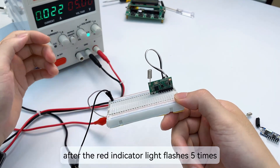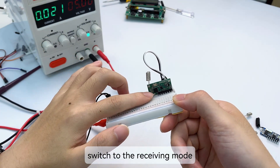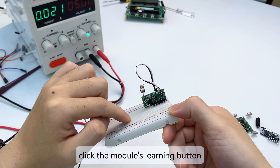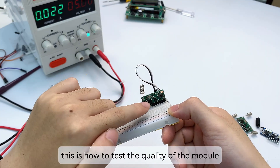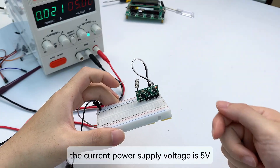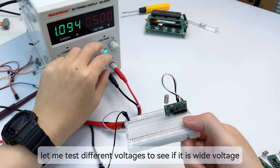After the red indicator light flashes five times, it switches to receiving mode. In receiving mode, click the module's learning button — the red indicator light flashes and then stays on, entering the pairing state. This is how to test the quality of the module. The current power supply voltage is 5V.